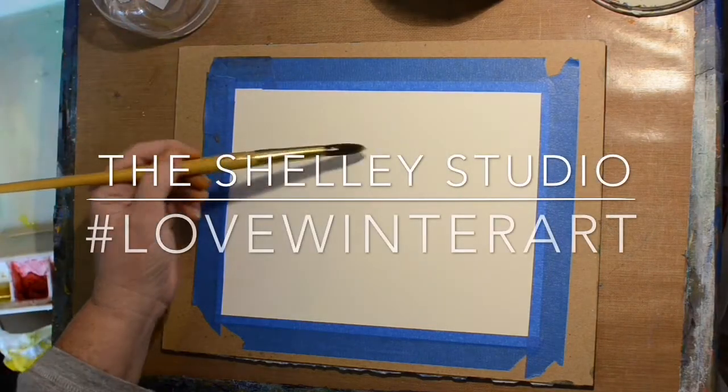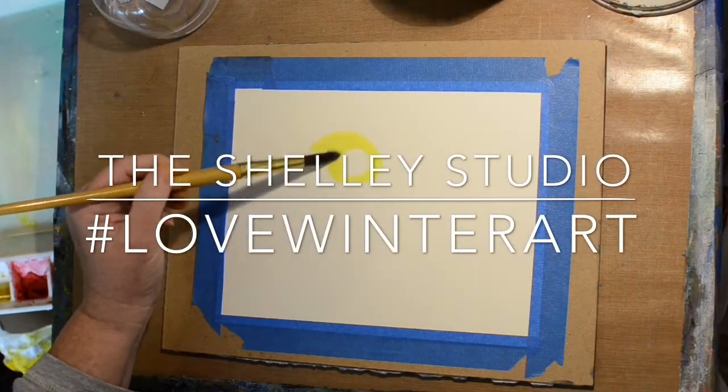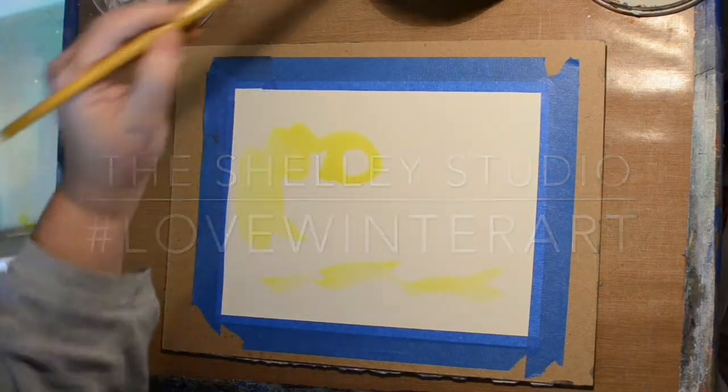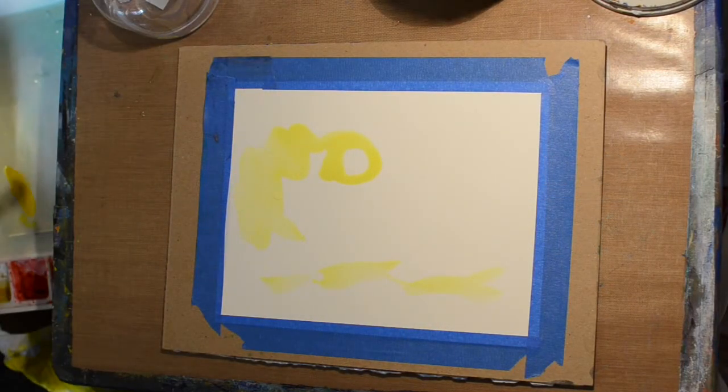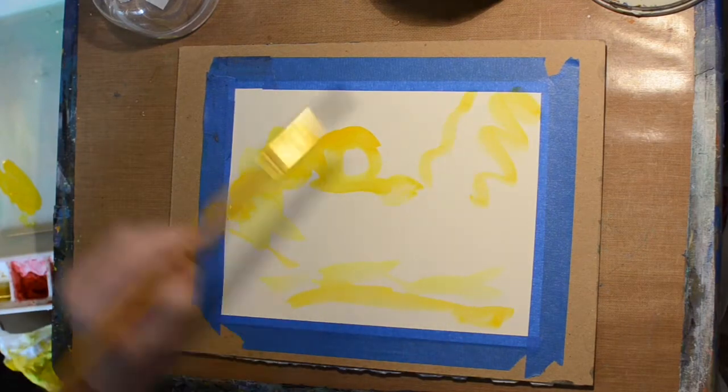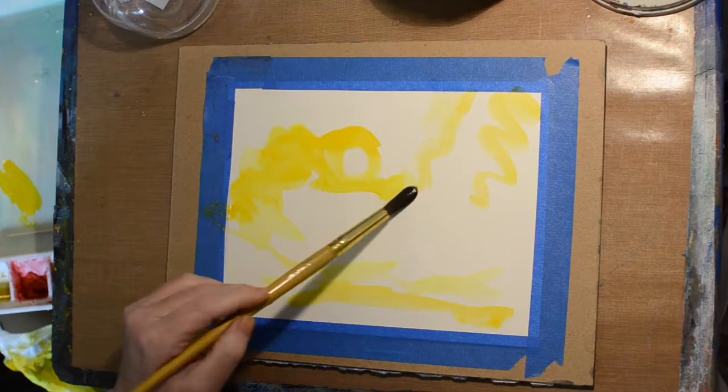Hi, welcome to the Shelley Studio! It's time again for another hashtag event — this one is #LoveWinterArt — and today is my watercolor day, so we are doing a winter landscape in watercolor.